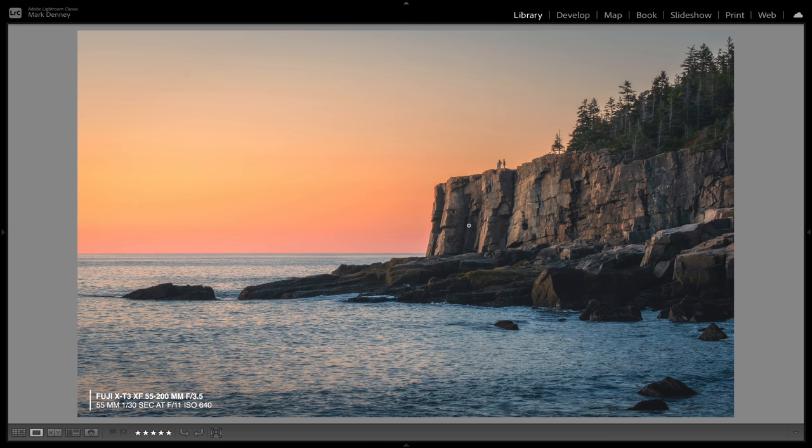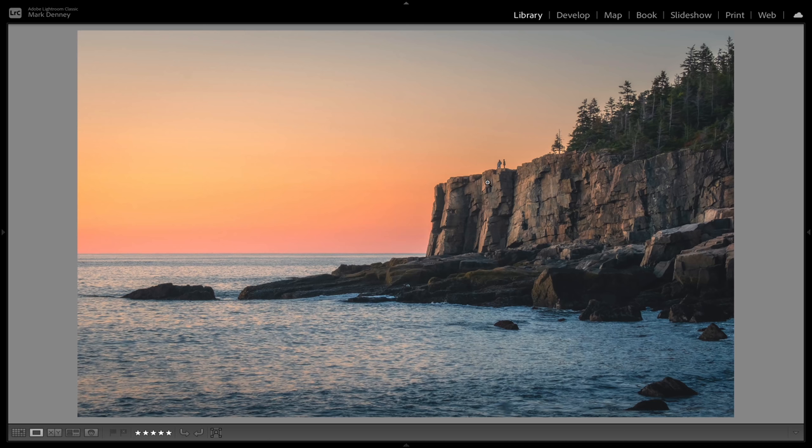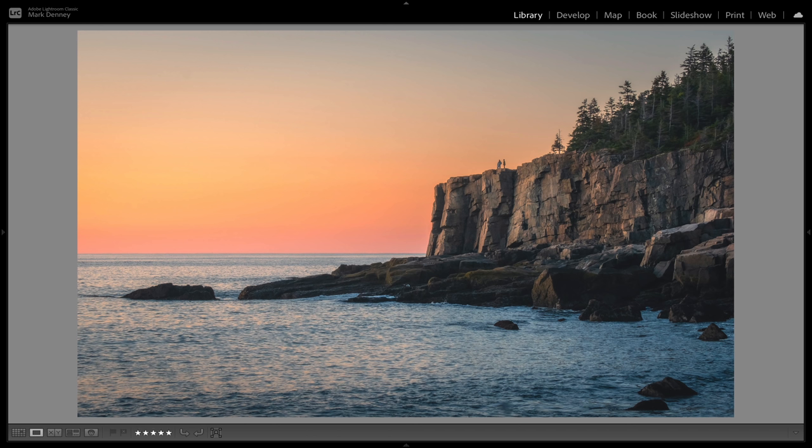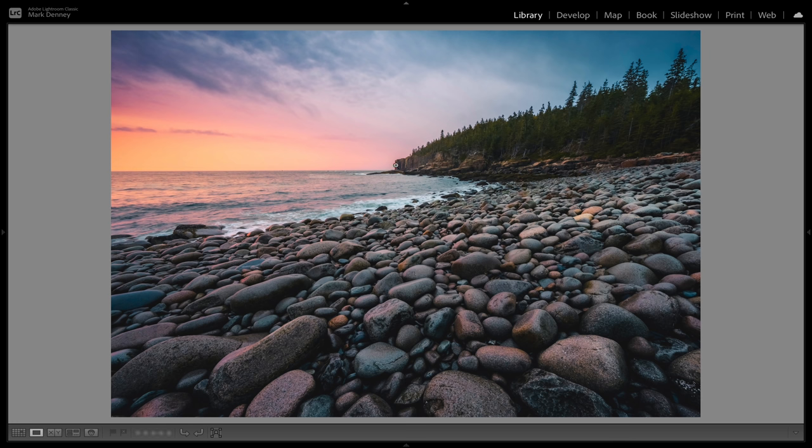In this example, shot at 55 millimeters, this cliff face is not absolutely massive, but the scale of the people on top of it helps tell the story that it is a substantial size cliff. Now this very next image is shot with this lens wide open at 8 millimeters from a very similar vantage point. Look at the cliff face in the background — it's so tiny. You can barely even make out that there is a cliff in the background. That's the issue with an ultra-wide-angle lens: the exaggeration of depth of field makes anything in the background appear much smaller than it did while you're on location.